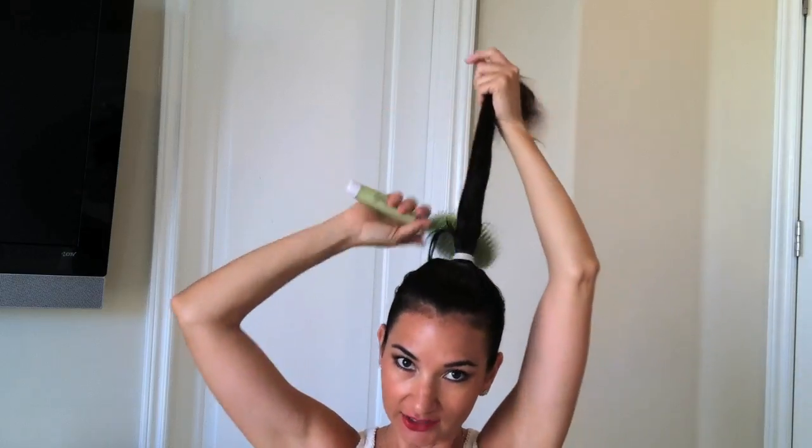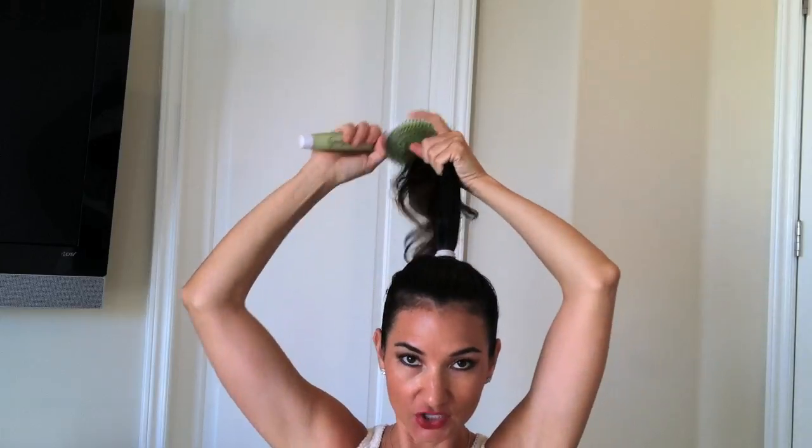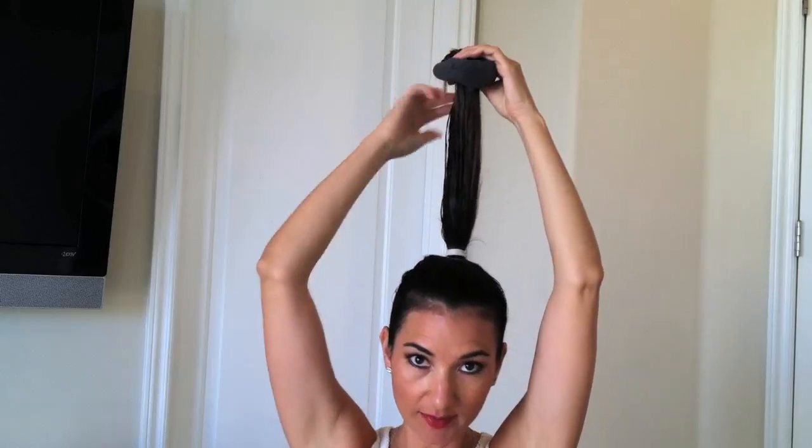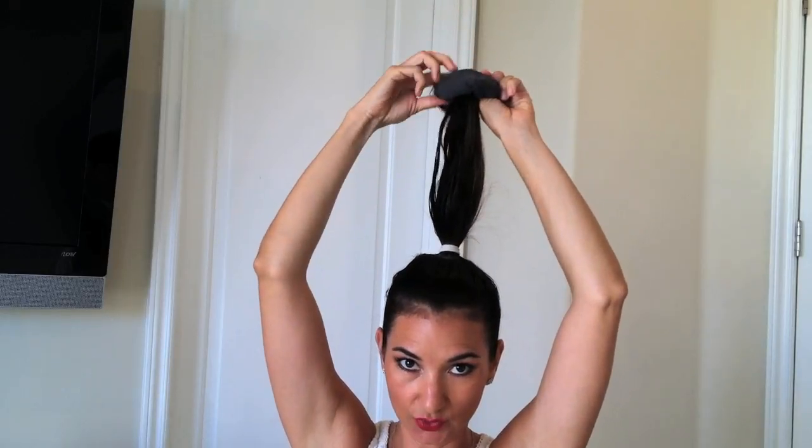Don't forget to wet your hair a little bit so that the layers don't fall out. Get your sock bun and loop your hair through the end of the sock bun and then begin to roll it down.